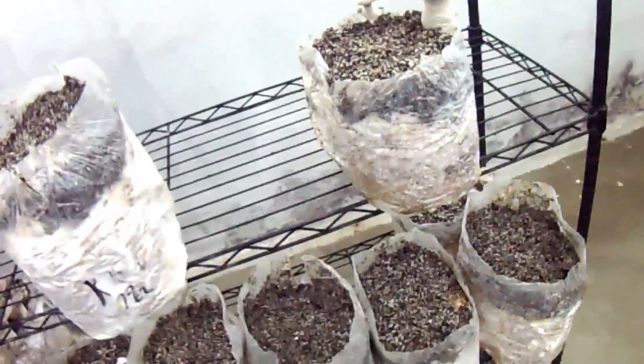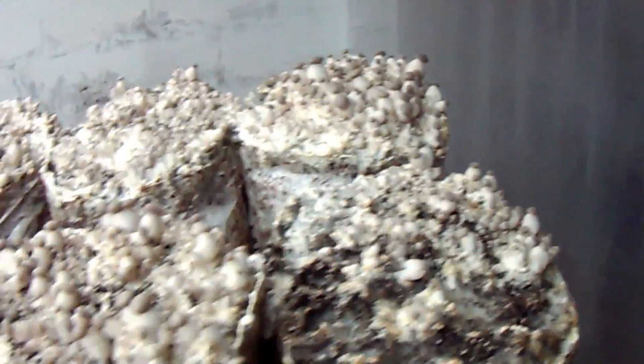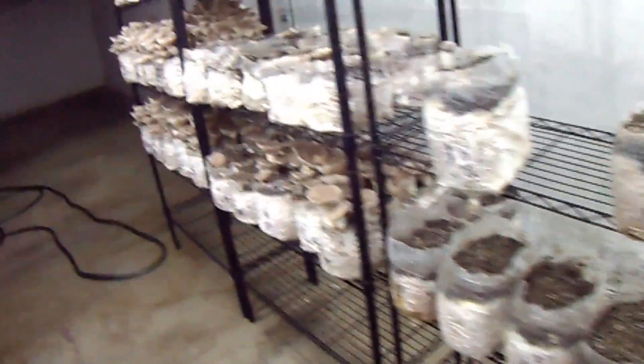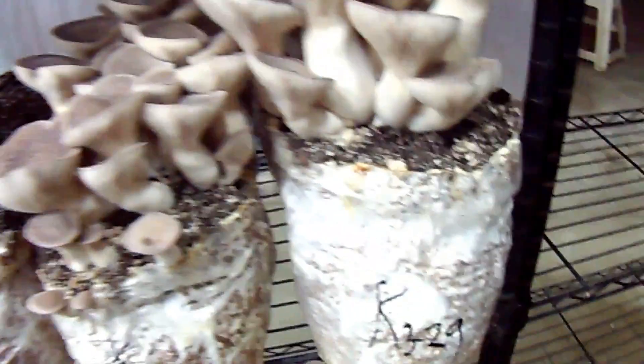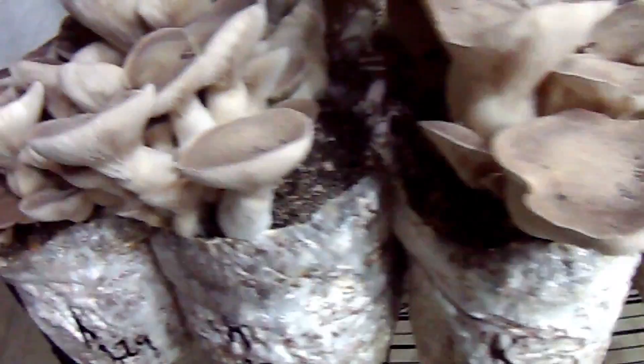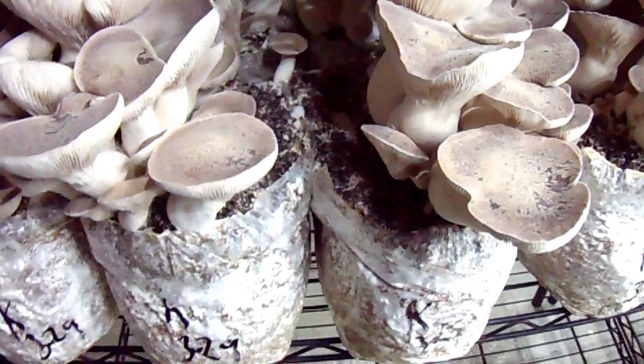As long as it's producing mushrooms I'm going to keep it down here and see how long I can keep it going. I also have some new ones here that are very prolific. I had suggested putting your blocks down in the basement as early as day 10 when they're fully colonized, but now I'm waiting about 14 days before I put the blocks in. I was getting some meager results — kind of like where you have some casing material without pins on it.